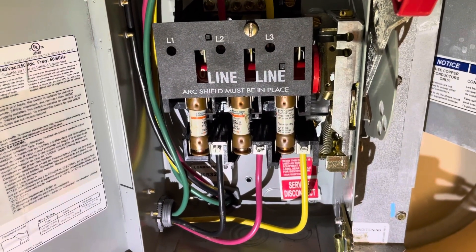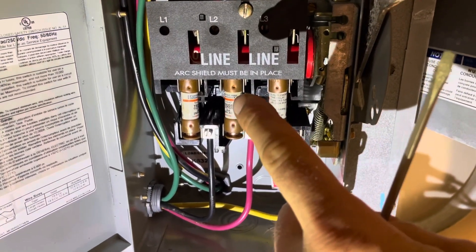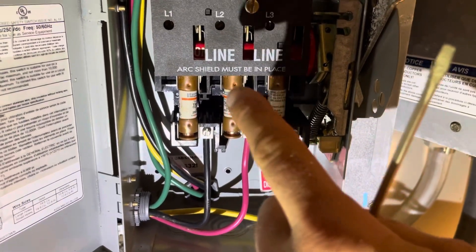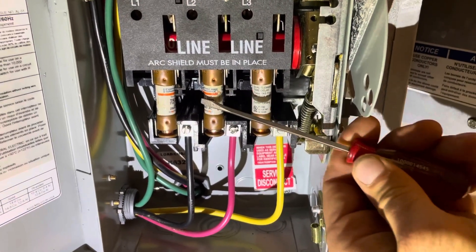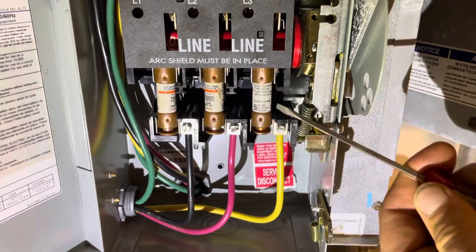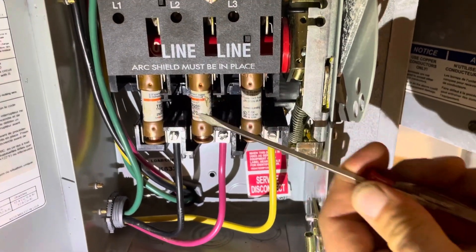I've got the power off now. There's really no reason I would have caught that — it's actually hard to see, especially when you're looking straight on. It was the thermal that really made this apparent. But look at how loose this is. These others are nice and firm, but this one's just flapping in the breeze. That's where our bad connection was.